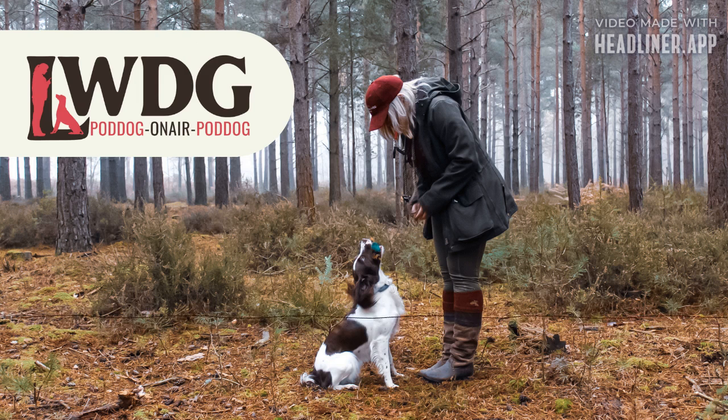Looking for a fun and informative podcast all about training working dogs? Look no further than the LWDG Poddog. This weekly show is hosted by me, Jo Parrott, founder of the Ladies Working Dog Group. I chat to experienced trainers and experts in the field who will give you helpful tips and advice. Whether you're just getting started or you've been working with dogs for years, this podcast will have something for you. So pull up a chair, pour yourself a cup of coffee and tune in to LWDG Poddog. Let us help you build a better bond with your best friend.